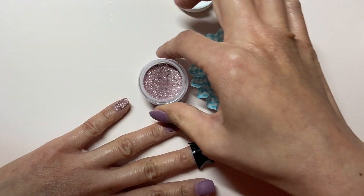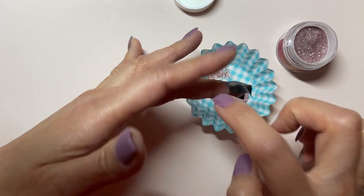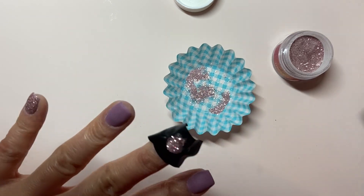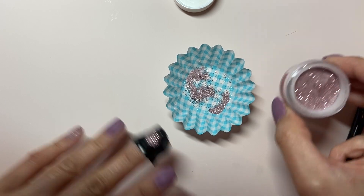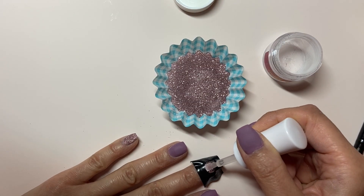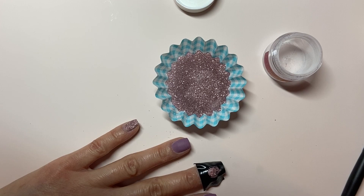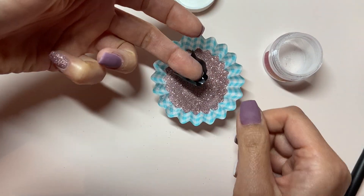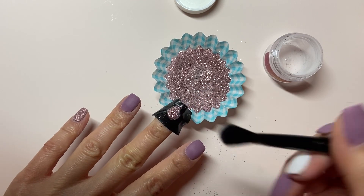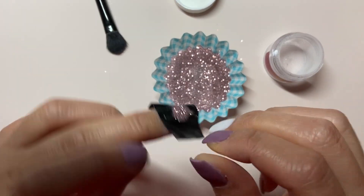There are two methods you can do after you've applied the base liquid to the circle. You can pour over, as I'm doing here, or you can dump all the powder out into the cupcake liner and lay your nail flat into it, as I will be doing on my second coat. It may depend on the glitter, but I find the lay-flat method gives you the most coverage. After that has dried and you brush off excess dip, peel away the tape to reveal your perfect circle.